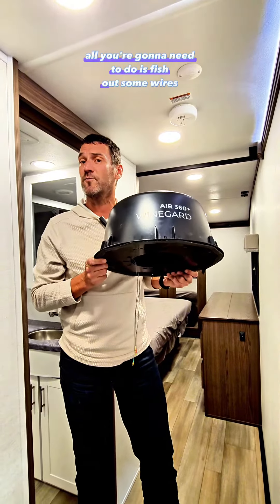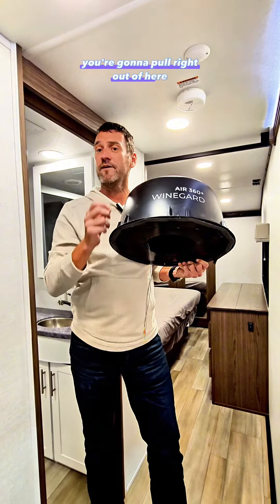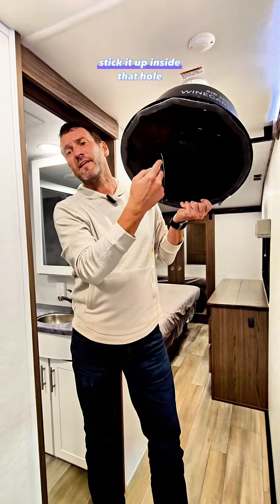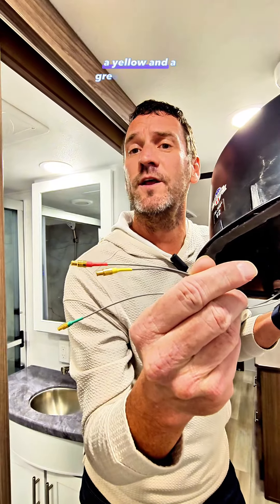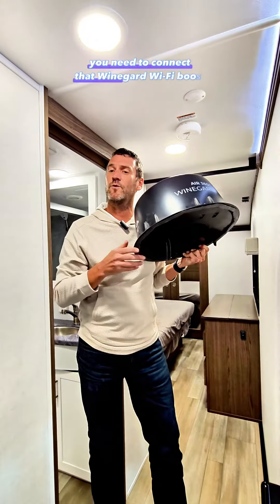If you want to hook up that Wi-Fi boost, all you're going to need to do is fish out some wires. You're going to have a 12-volt power wire supplied that you'll pull right out of here, and then get a coat hanger or a little fish hook, stick it up inside that hole, and grab three wires from inside the antenna. These three wires are going to have a red, a yellow, and a green tip on them — all the wires you need to connect that WineGuard Wi-Fi boost.